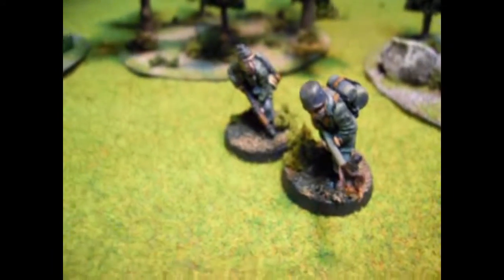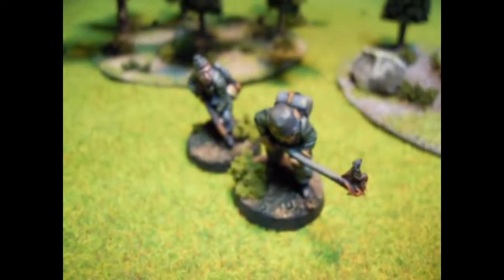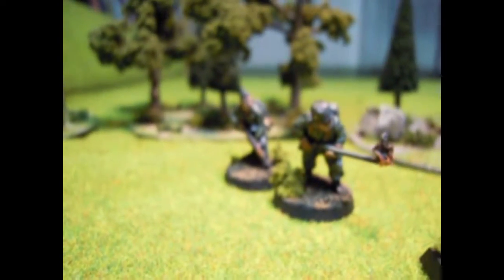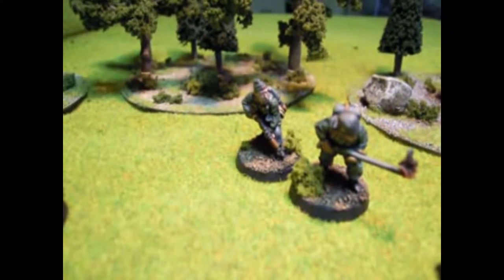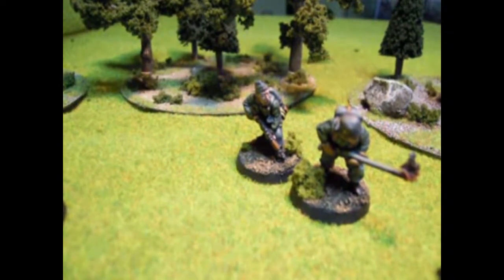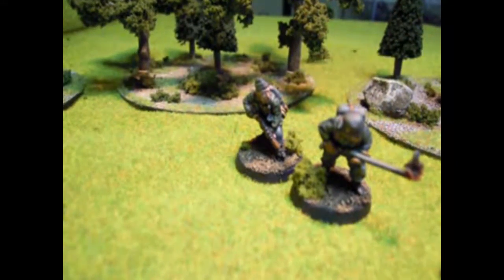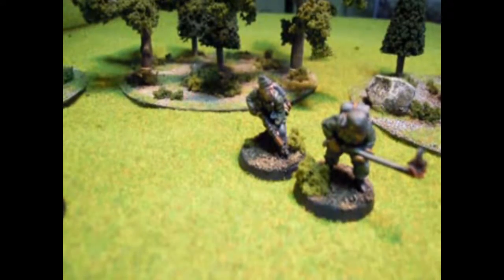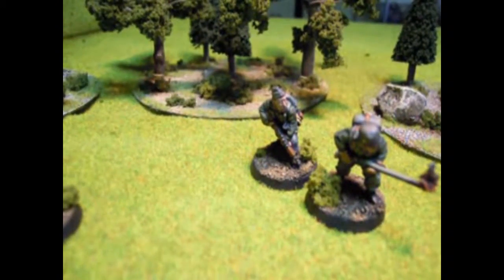I also did a flamethrower team. The only big change on this one is I put a little bit of fire coming out the front there, as you can see. They were quite fun to do. All in all, they're pretty much painted the same way. The bases are done the same way, but they were fun to paint, real quick to do, and a limited palette of colors as well.